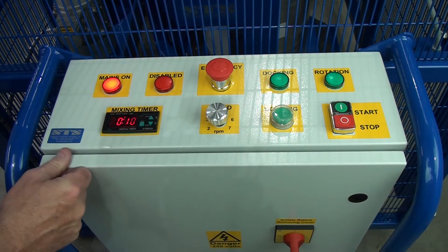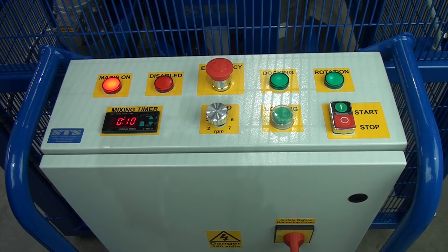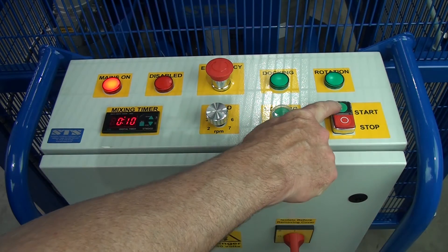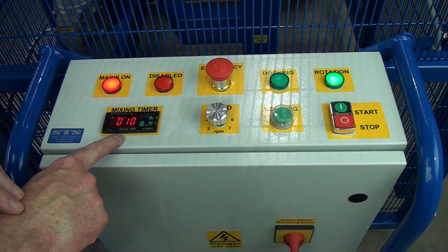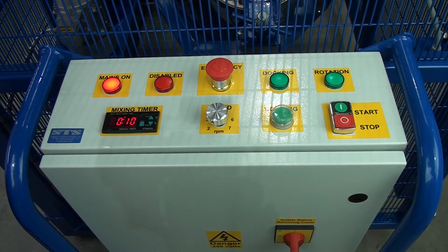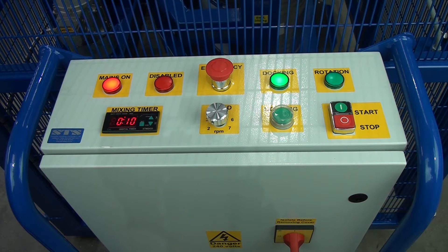Press set again to select how many revs per minute you want to rotate the drum, then press start. The unit will keep mixing and the panel will keep counting down. You can slow and vary the speed, and then stop. If we now want to take the drum out, we need to return it to vertical, so we press the dock function — the drum will slowly rotate to the vertical and stop. Next thing is to open the gate. If the unit was rotating and we open the gate, the mix will automatically stop.